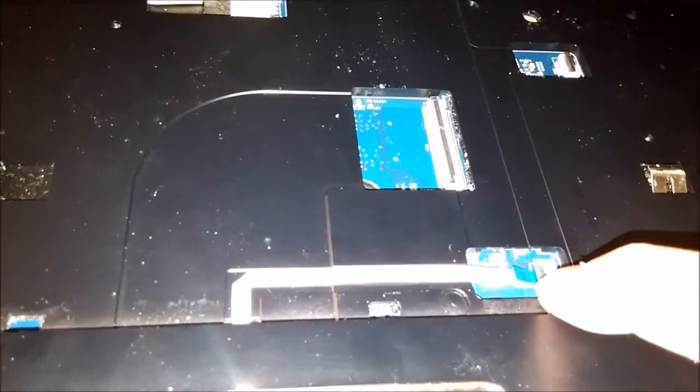If you want to take the motherboard out, you're going to have to remove this cable connection here and the power connection there.